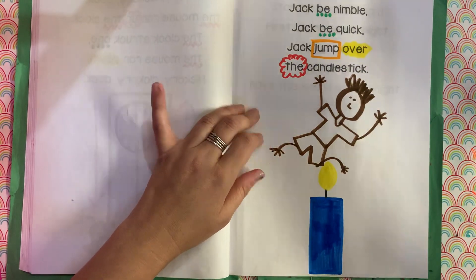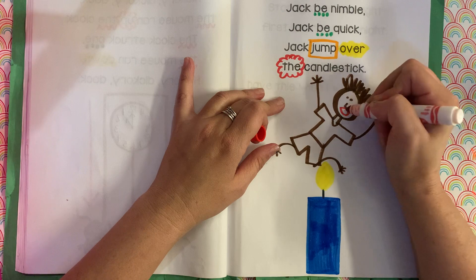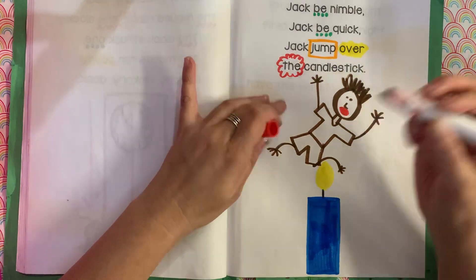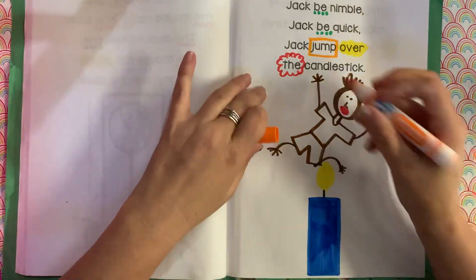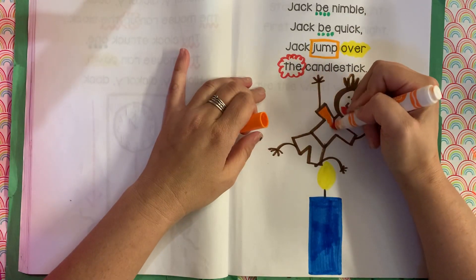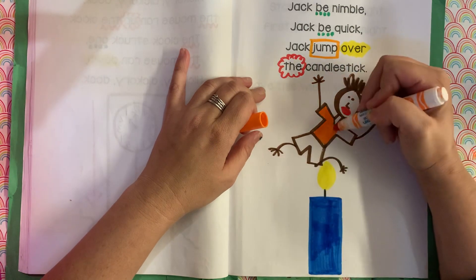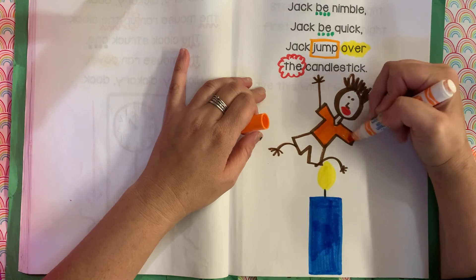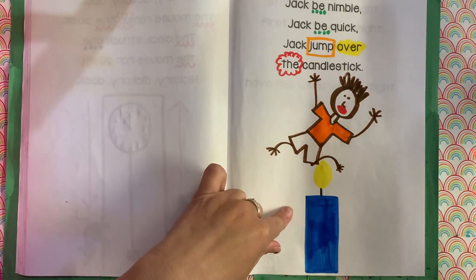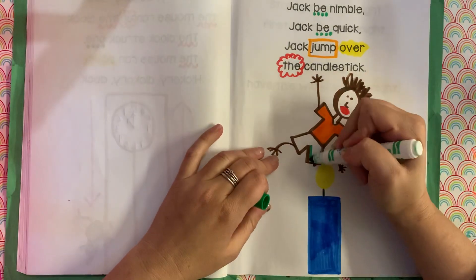Do you think it's a good idea to jump over a candlestick? His mouth's gonna be going, yelling. Maybe a little candle, but not a big candle. Even a little candle is not really a good idea, right? We don't want to mess around or play with anything that's on fire. There he goes over the candlestick.